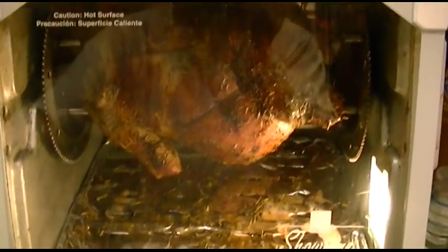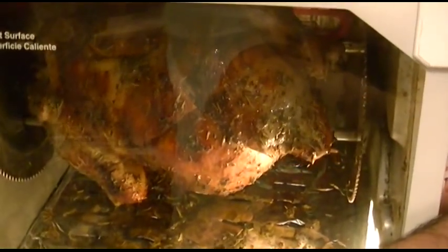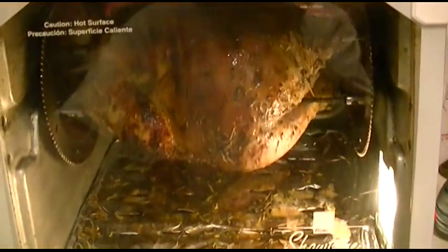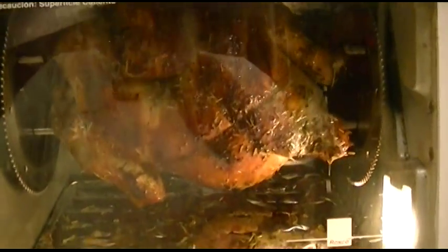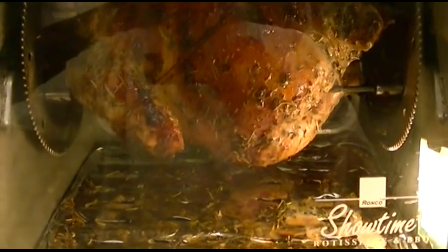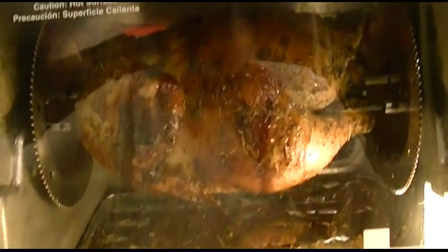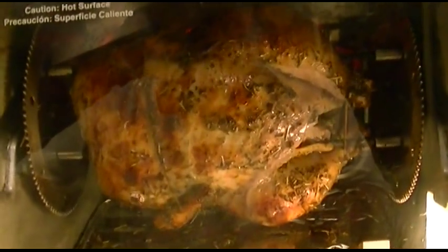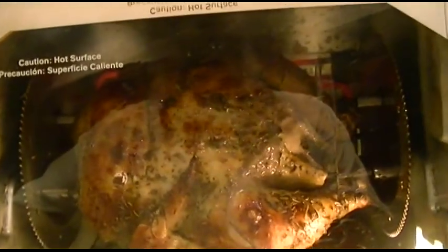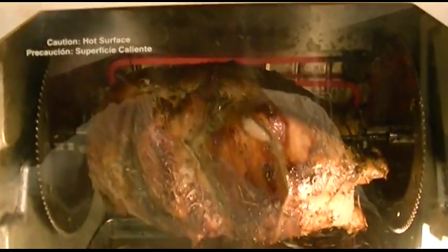So yeah, he's in there. I'll let him keep going. There he is back together. It's kind of a funny thing because when you end up making your own, it's just so good — you have no comparison whatsoever.